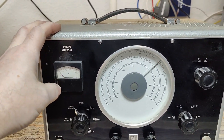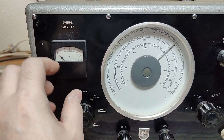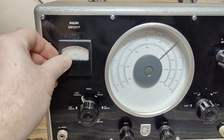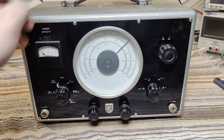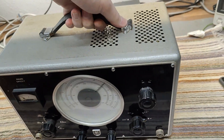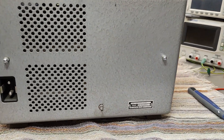It exists in a few different models. Some you will find with round meters, and this one has the nice rectangular meter. It looks like it is okay. We'll have to open this one first, I guess, and it's about 10 kilos — typical for tube-based stuff. It's quite heavy.